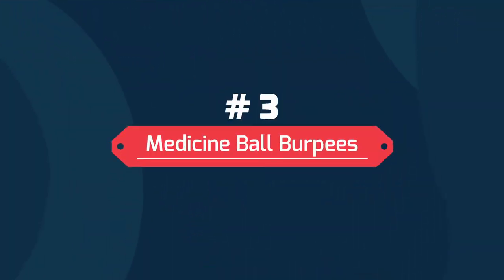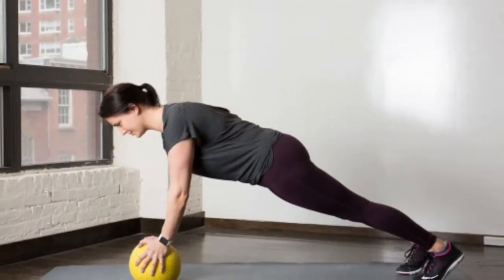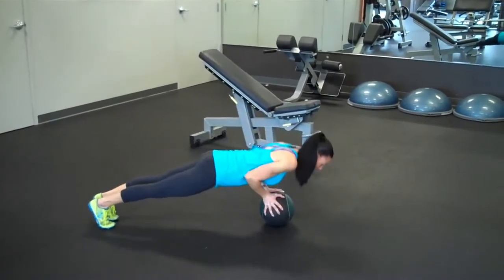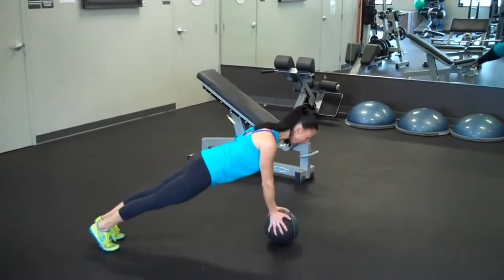Number 3: Medicine Ball Burpees. For this exercise, you generally have to revolve the regular burpee exercise around the medicine ball. Start by extending it overhead, then slam it on the ground. Then proceed to do it in the same way you would for a burpee, but finish it off by picking up the ball and pressing it overhead.